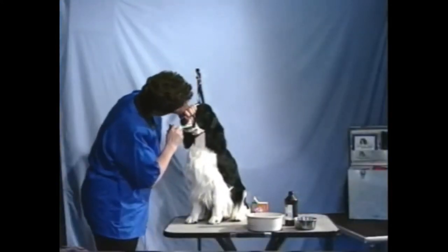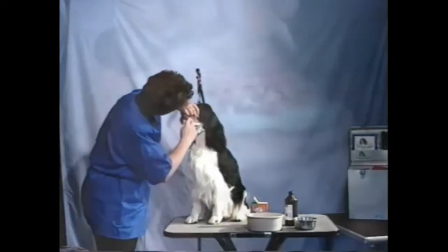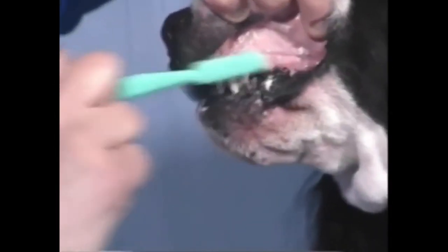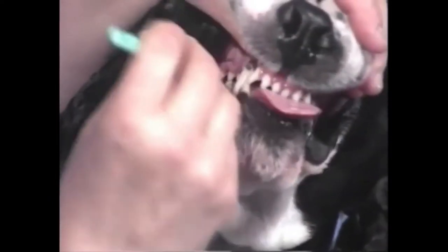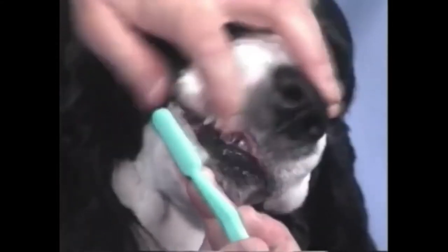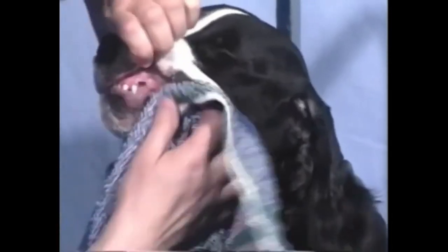Just like you would with your own teeth, take a soft or medium bristle brush and simply brush over the surface of the teeth. You want to pay attention to the back teeth, the bottom, and the front. If you have your dog in the tub, you can stop for a few moments and rinse out the mouth.